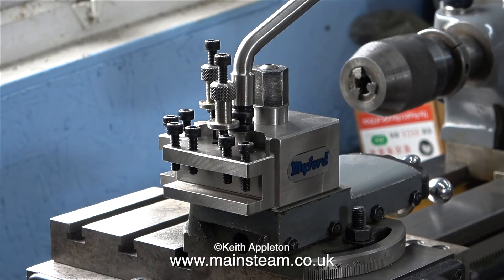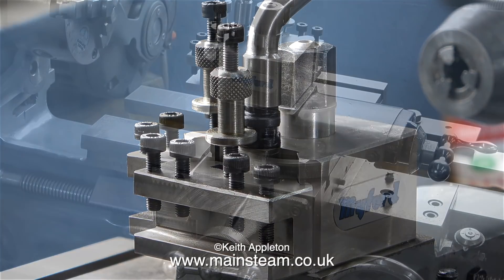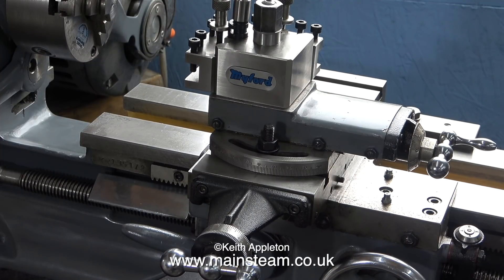Here's a shot of the quick change tool post with a couple of the fittings in place. Some quick change tool posts come with a lot more fittings than the two that come with this one, but I'm not bothered about that. For this small Myford I only need two holders anyway, as this Myford will only be used for very light duty jobs. Things like parting off can be carried out on one of my other lathes.